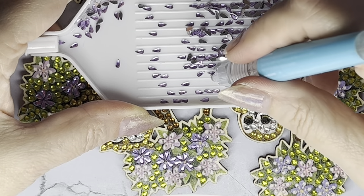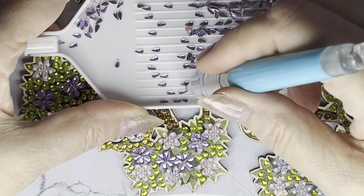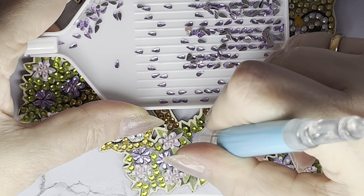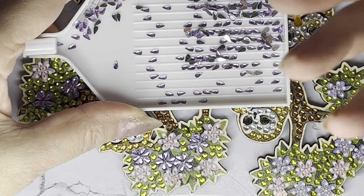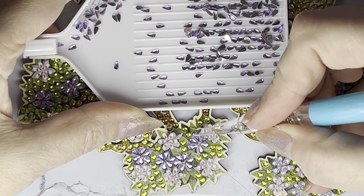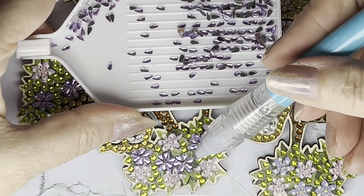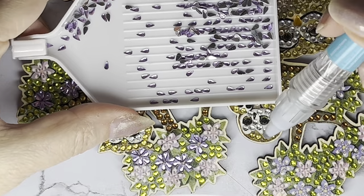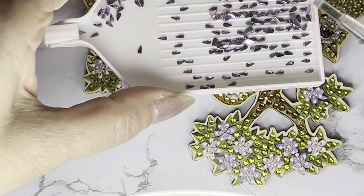With diamond painting you're picking something up with a tacky point or pen, and you want it to pick up the gem without dropping it, but not so sticky that it won't let go when you put it onto your canvas. You've got to get that fine balance. So that's that one done - let's move around onto the next ones.